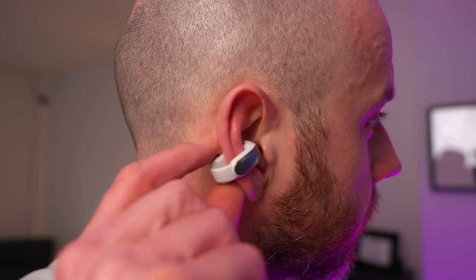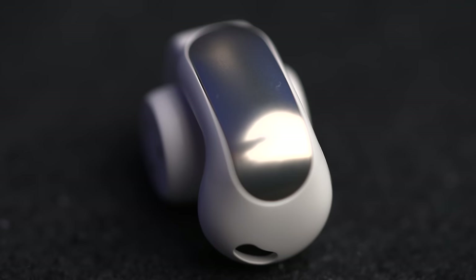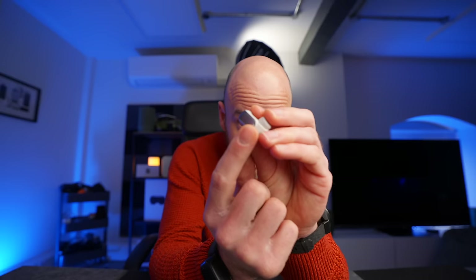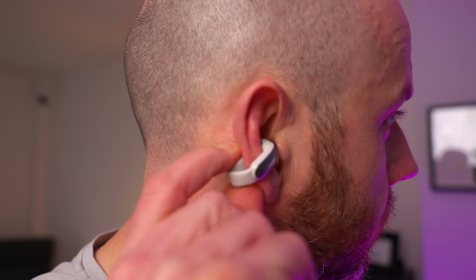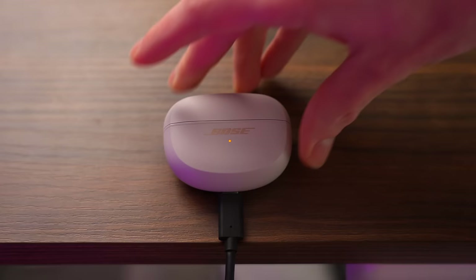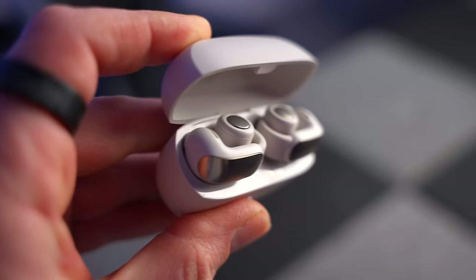They do have physical buttons on both earbuds, and this is the only time I think you'll ever hear me say I wish they'd used touch controls for volume. If you could run your finger along to increase and decrease volume — instead, you have to press and hold on one to increase and the other to decrease. It's a bit fiddly and you always go way too far in one direction. The battery life has been fine, but I think it could be a little bit longer. The 7.5 hours is just about enough for all-day wear, but it would be nice to have 8.5 or 9.5 hours to give you a bit more headroom.